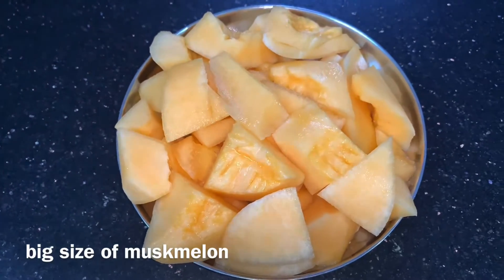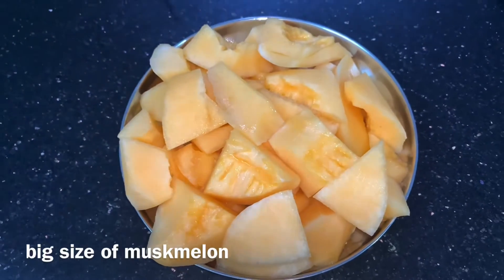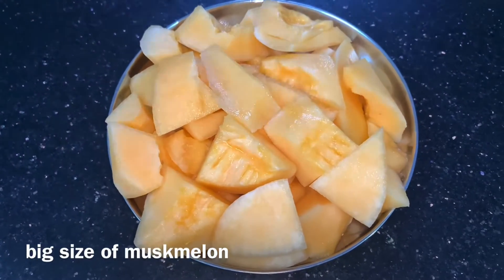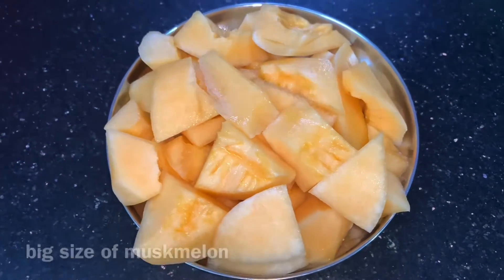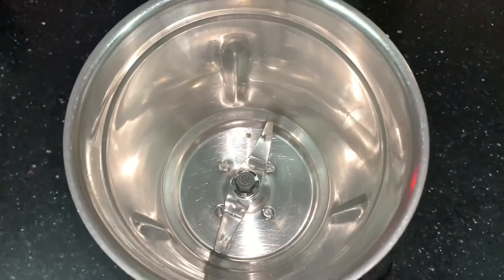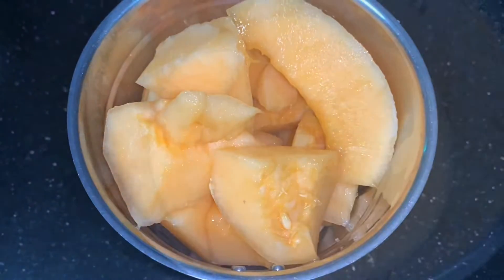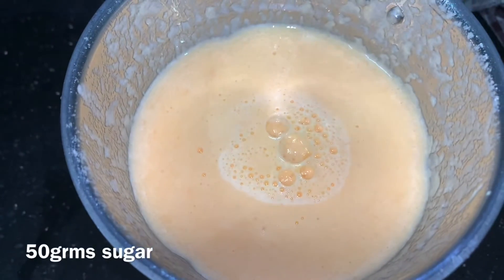I am going to cut the musk melon into pieces. I am going to put it in the fridge for 3 hours. We are going to prepare the mix. We are going to put the musk melon pieces in the fridge and add 50 grams of sugar.